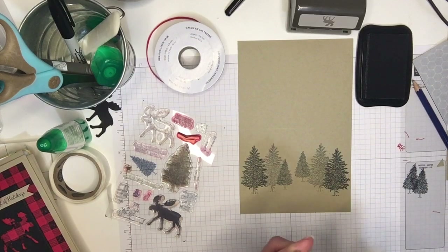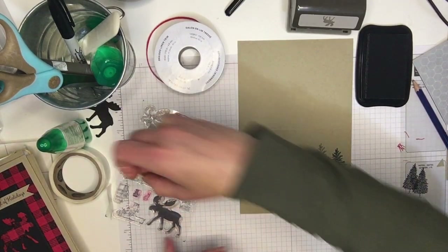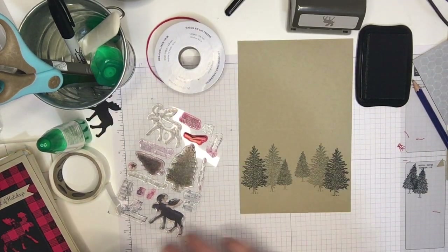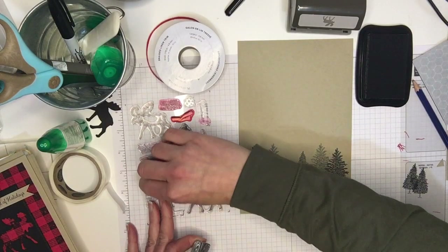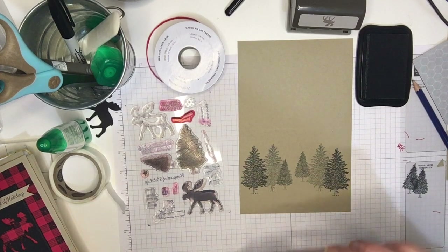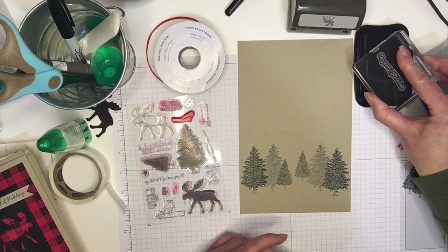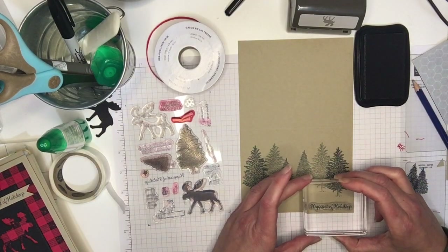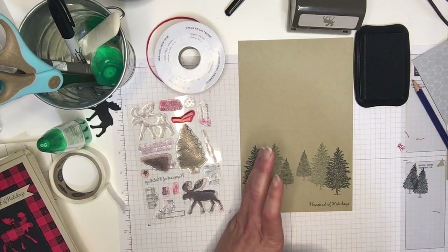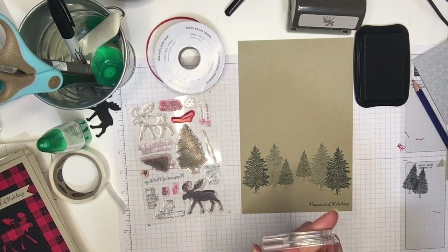That's just a simple stamping-off trick that you can do to make a bit of a forest effect on your cards — you can do that with any kind of pine tree stamp. I'm going to use happiest of holidays again for my sentiment on this one. This is just a very simple card and I'm just using black ink and my black cardstock.